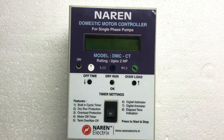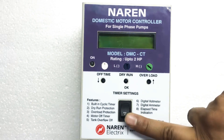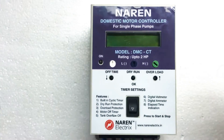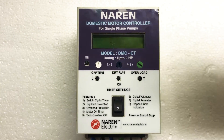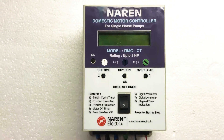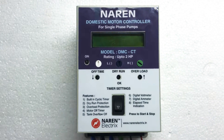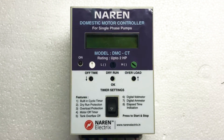Apart from all those things, you also have the facility to manually turn on or off the motor. Whenever the motor is running, if you press this particular key, the motor will turn off. Similarly, when the motor is off, pressing this key will turn on the motor. These are pretty much all the features required for a domestic application, and this will easily overcome the existing traditional water level controllers. The unit is suitable for open well submersible pumps, monoblock pumps, and jet pumps up to 2 HP.